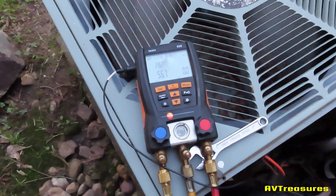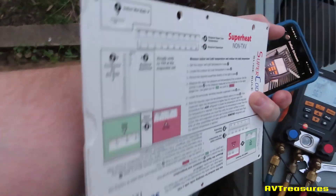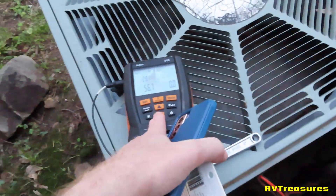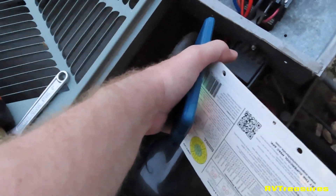We should have about 12 to 15 degrees of superheat. That's a super cool slide rule here. So we're definitely low in charge. This line is kind of cool but it's 59.44 degrees — it's going to be a lot colder than that.